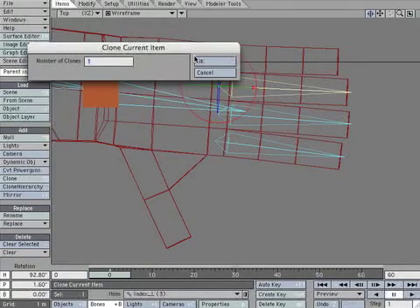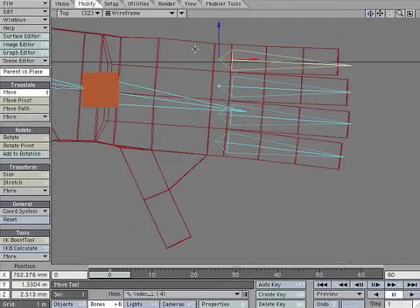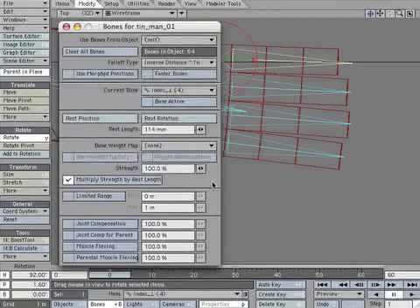Clone the ring bone. Move it to the pinky finger and rotate it to be parallel. Create a keyframe to lock its position. Open the properties panel and adjust the rest length if necessary.